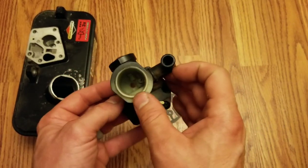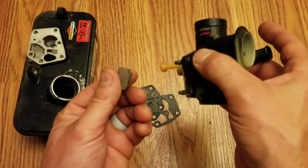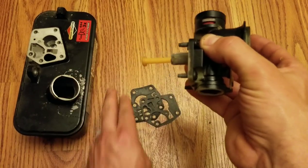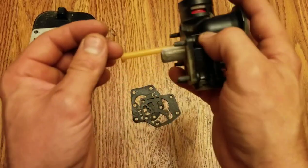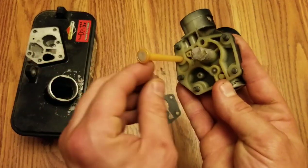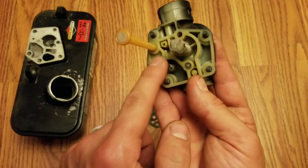So here it is. I'm going to put this back together and show you the appropriate way of doing it. If you've cleaned out your screen thoroughly, let's put that back on. Don't forget to put your spring back on — put this on the bottom here, just twist, and put those back on.